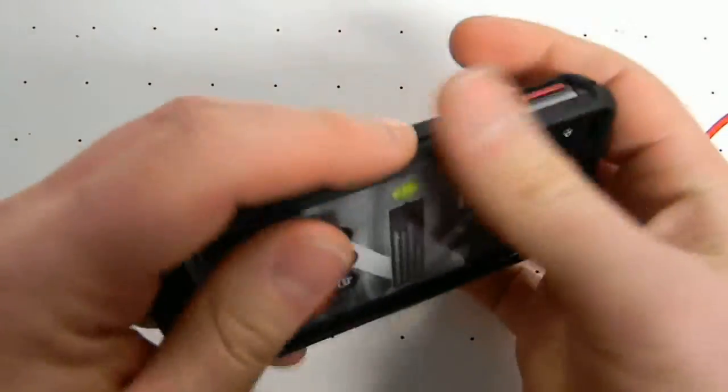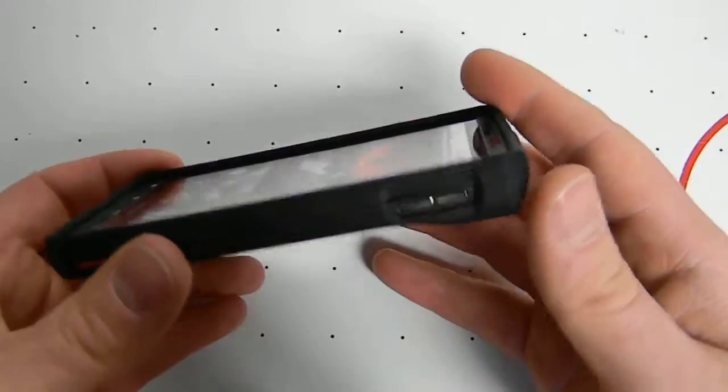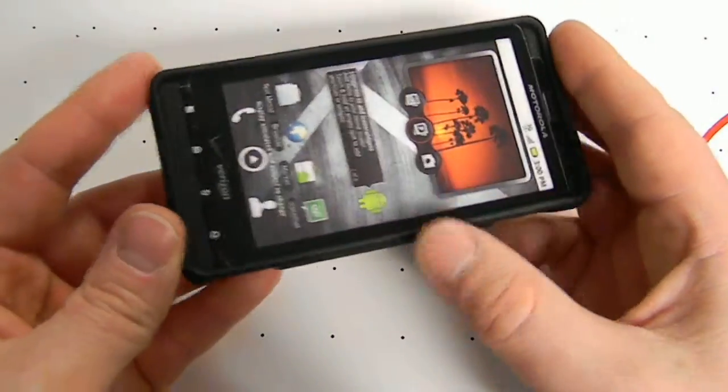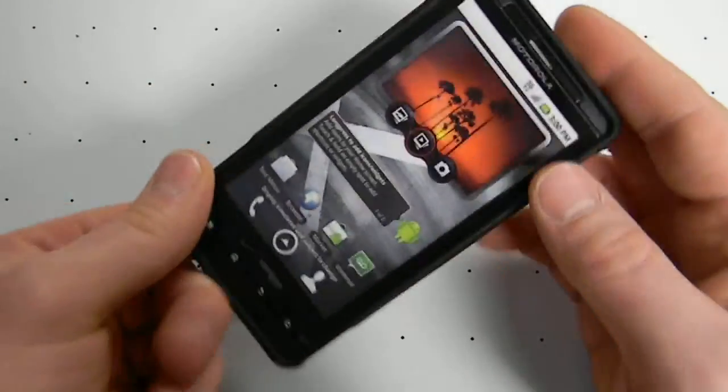It does leave access to all holes, ports, and buttons. Made specific to your device so it does fit perfectly and they look great on your phone.